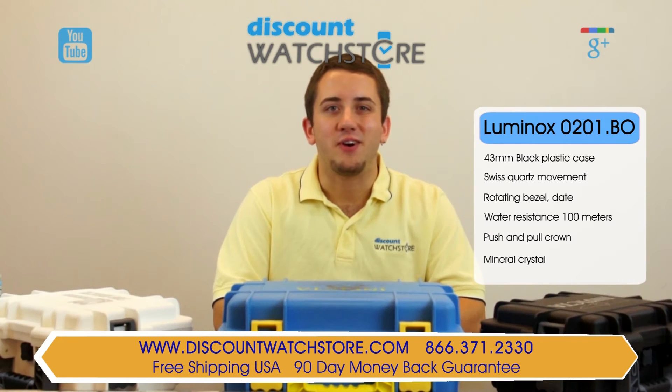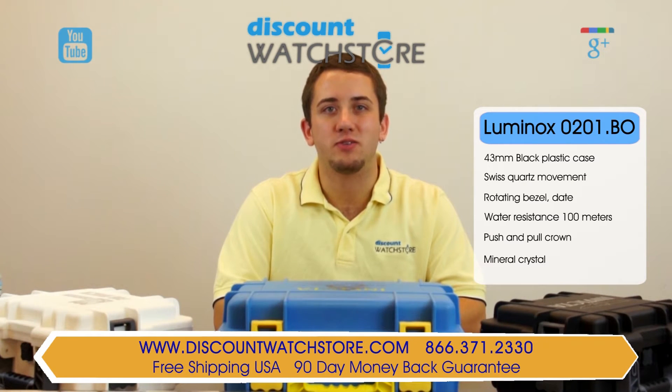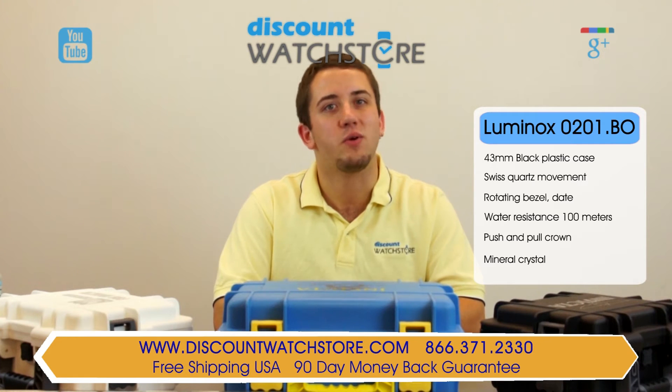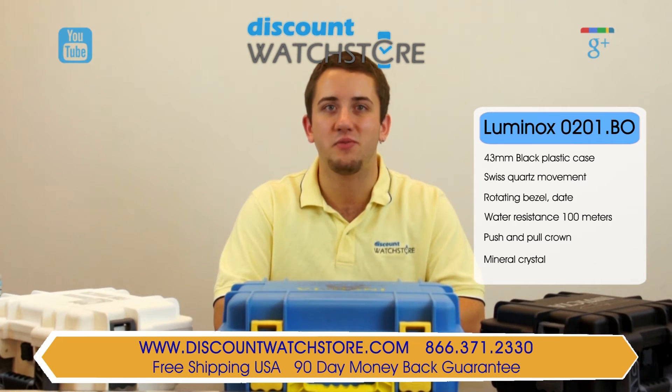So what are you waiting for? Get this Luminox from Discount Watch Store where we save you money every day. And if you have any questions, help is just a quick phone call or email away. There's no long holds, no automated messaging to deal with, just a good old-fashioned human on the other end eager to assist you. Thanks for watching this video from Discount Watch Store. We hope you have a lovely shopping experience and a wonderful day. Like us, subscribe, and don't forget to leave a comment below.